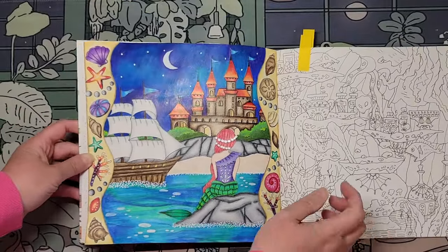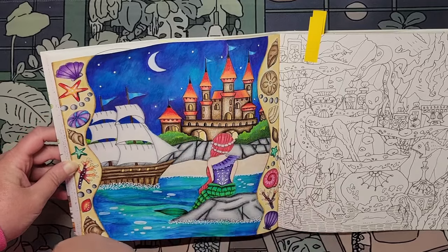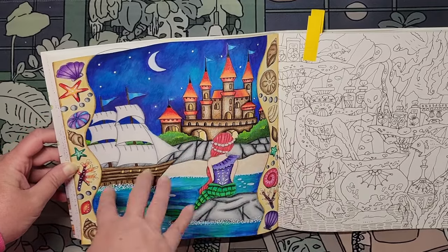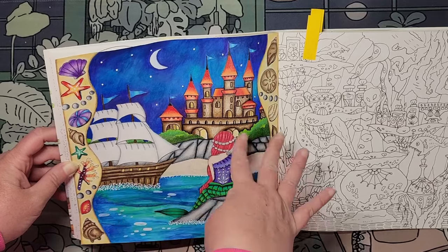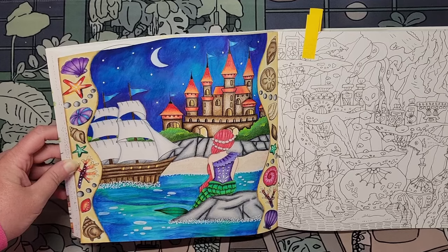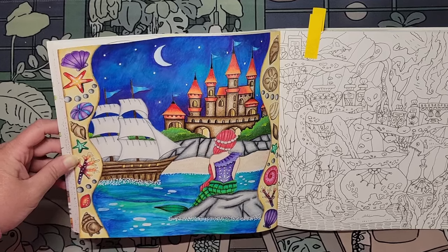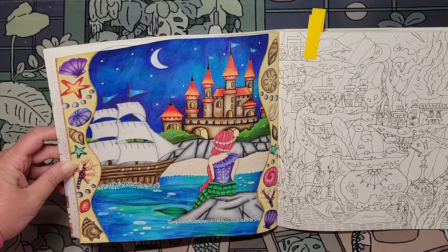I decided to go with a red roof on top, a brown castle, and the rocks are all in grays. And then the greenery. I had a lot of fun with this page — this was the last page I did of the month and I wasn't sure I was going to get it done. It looks very nice. Thank you.